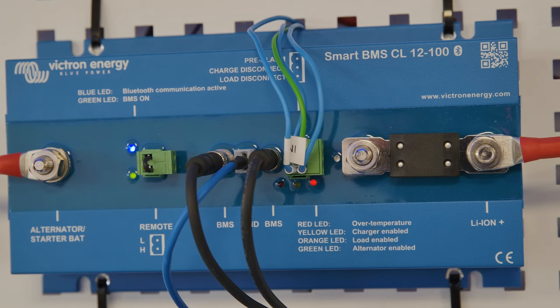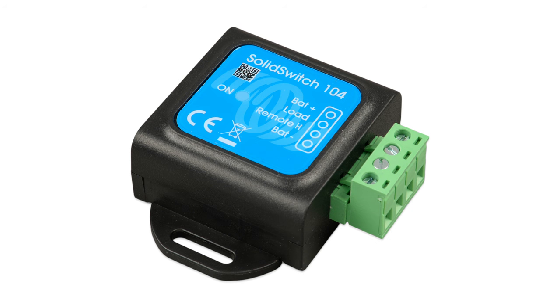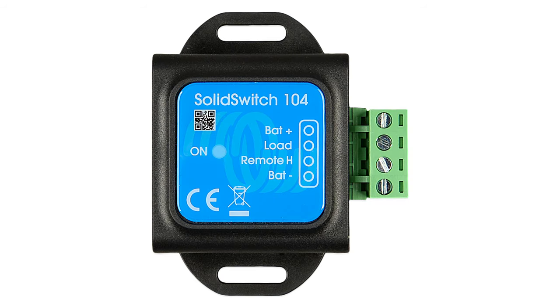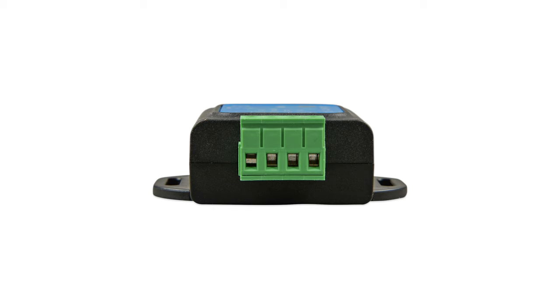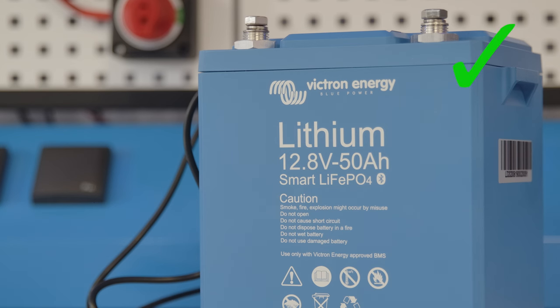The signal from a BMS is just a signal and doesn't have enough power to sound a horn or an alarm. You can use a new product called a Solid Switch 104 to do that however. This can switch up to 70 volts at 4 amps. We continued to have a load on the battery and one of the cells was able to go down to as low as 2.76 volts before the discharging was disabled. So the battery has stopped a load discharging the battery at low voltage.